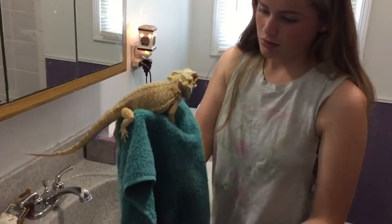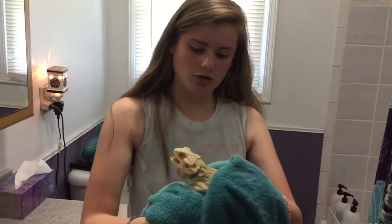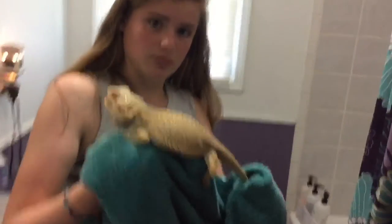Then next you need a towel. You have to pick up your dragon and dry him off completely, very carefully though. My dragon hates getting baths so he's really upset right now.